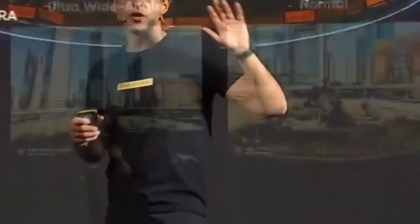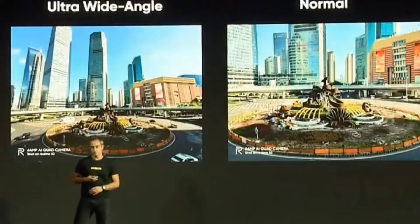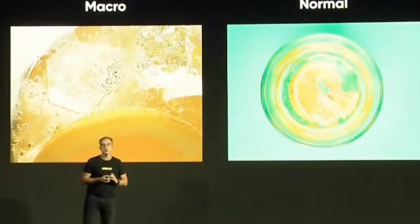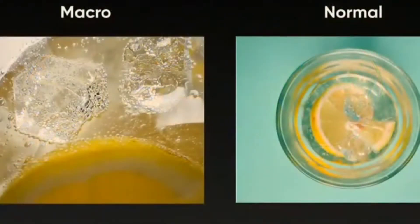Same picture in normal mode and with wide angle — as you can see, the difference is enormous. But what about the macro? With the macro, we can really capture the beauty of the micro world. So with both the wide angle and macro, this is the perfect camera in all scenarios.